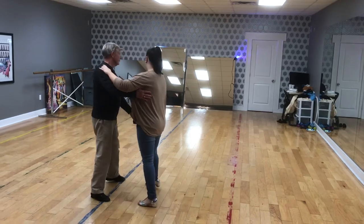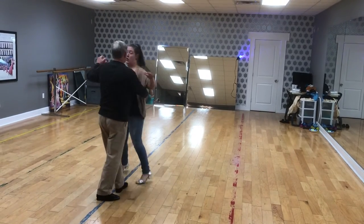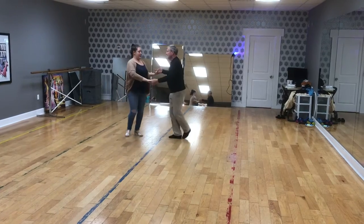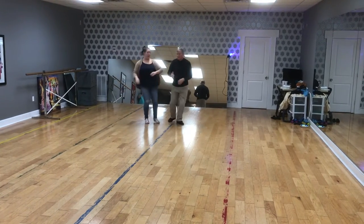We start with the left turn: slow, quick, quick — he turns me. Quick — he does a spiral. Grapevine, step, three spin. Quick, quick, slow.